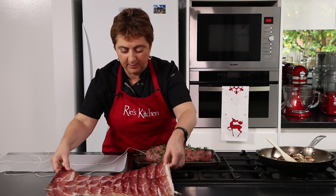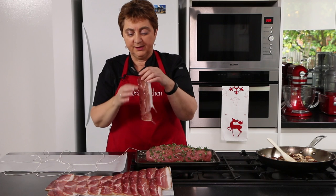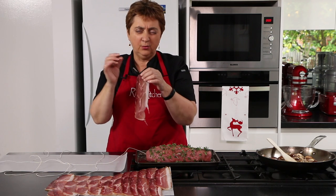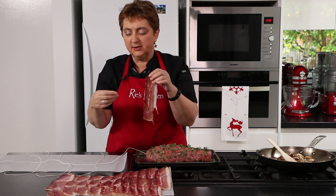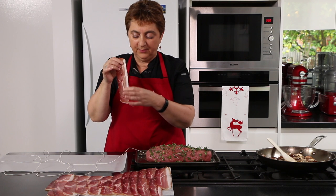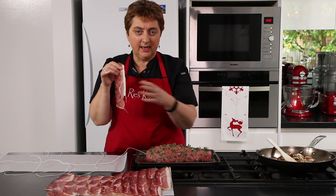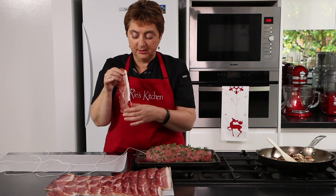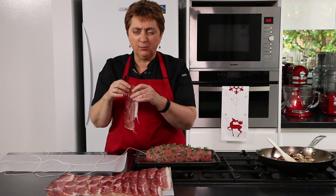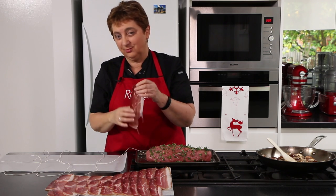Let's talk about the prosciutto. My lovely deli person has cut these for me slightly thicker than you would often get prosciutto — this is not to wrap around a melon, this is to wrap around the beef and go in the oven. If you have it absolutely paper thin, there's a risk of tearing and not holding in all the juices, and it will also burn and go to a crisp. What we want is crackly crisp prosciutto, but not black ash prosciutto.